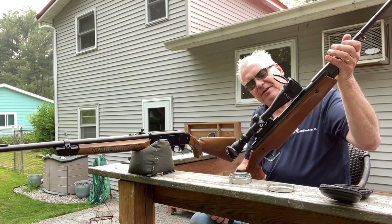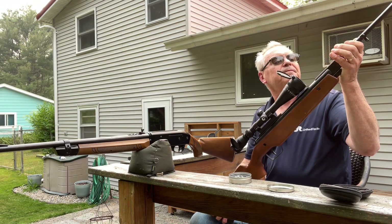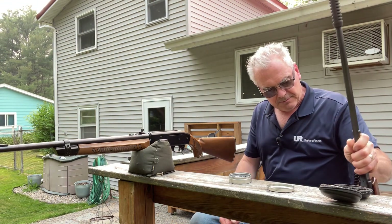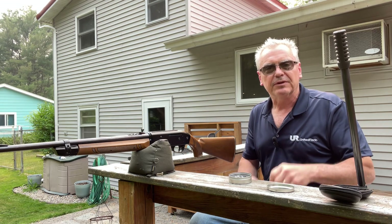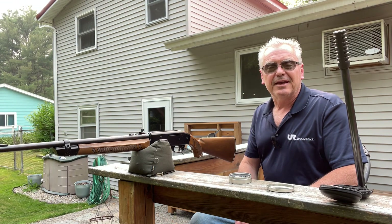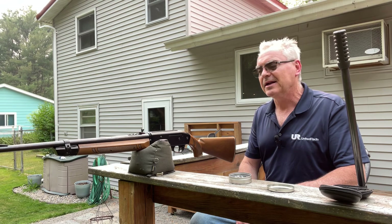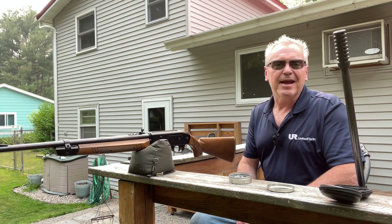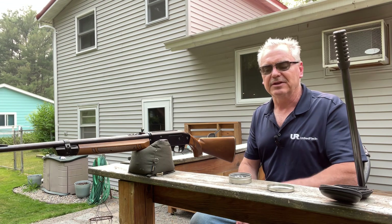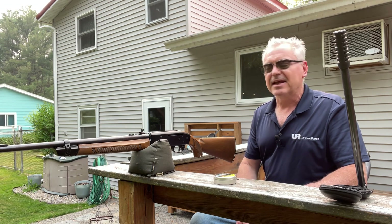It's dated October 1987, made in West Germany. These were Diana's first run at making what they would call a magnum pellet gun. Then in 1988 they actually rebadged that one as a Model 34 and bumped the power up even more. The magnums now are 1100-1200 feet per second, but 800 was unheard of back in those days. Feinwerkbau and BSA were getting up there, but this was impressive for its time. We'll do a much deeper dive on that one down the road.